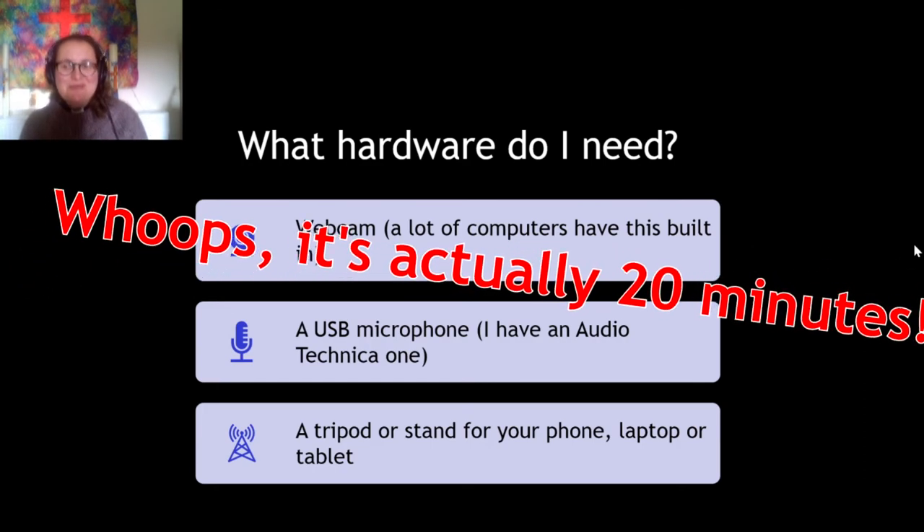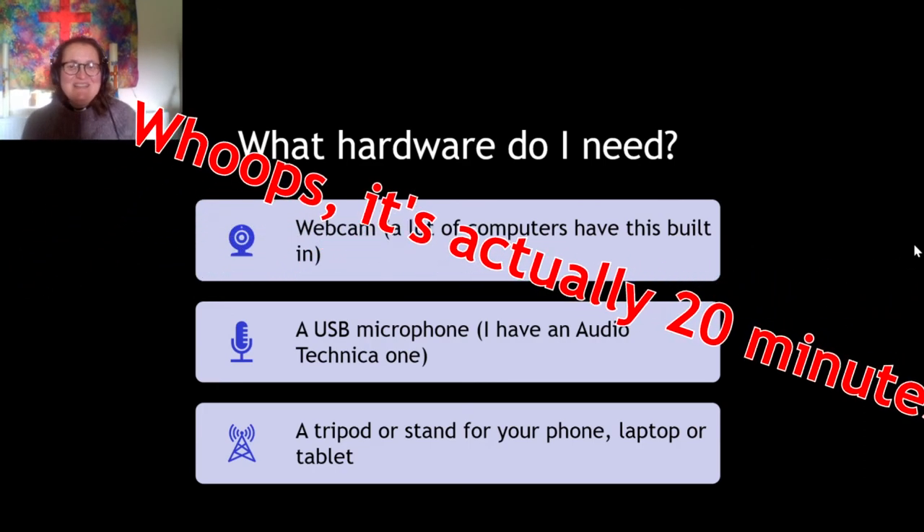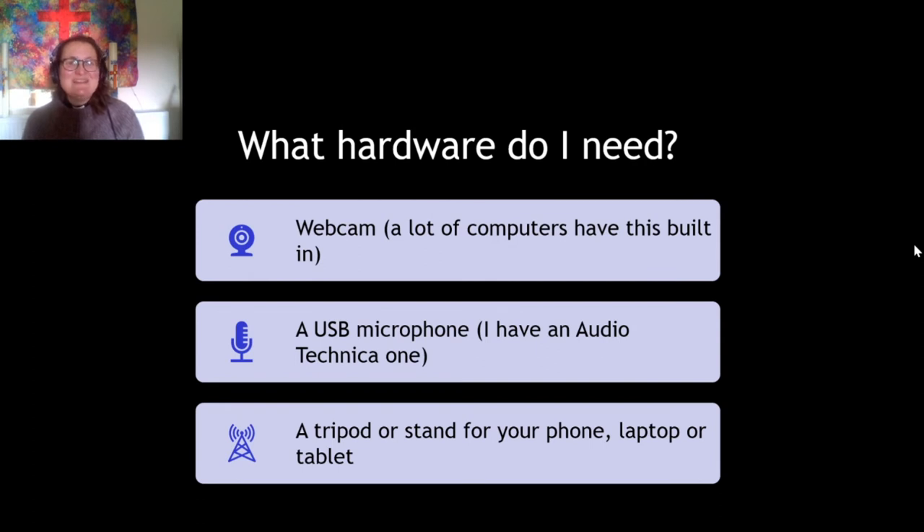First things first — what sort of hardware do you need, what actual things do you need to buy? You don't really need to buy loads of stuff, but obviously if you want to do video you need some form of webcam. You might have one already built into your laptop; most laptops come with them automatically built in these days, but you can buy them separately reasonably cheaply.